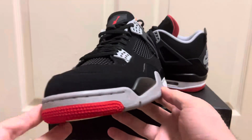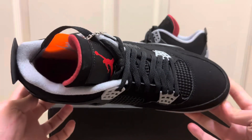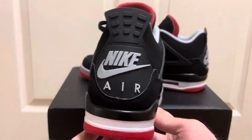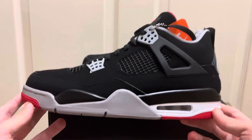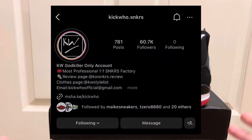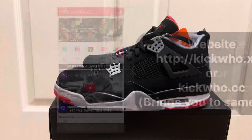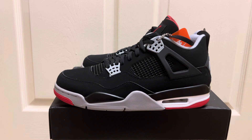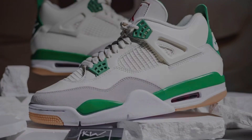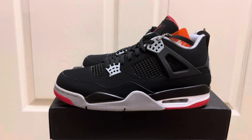I had another batch, LJR batch — it was pretty decent, but the overall build and quality of these Kick Who Godkiller pair is super, super nice. If you've been following my channel or the rep game, you know who Kick Who is. They're one of the largest sneaker sellers in the game, the most famous seller that's ever done it. They sell Godkiller batch and their pairs are insanely good. They specialize in Kobes, Jordan 4s, everything — they're a one-stop shop, so definitely check Kick Who out.